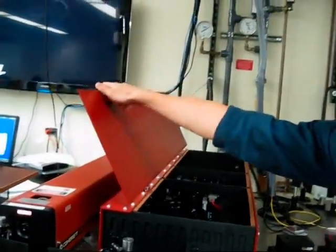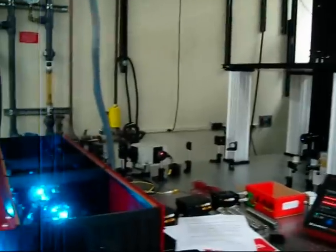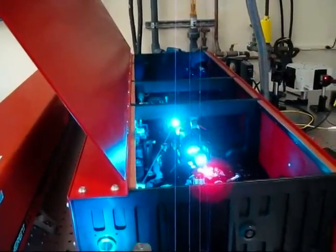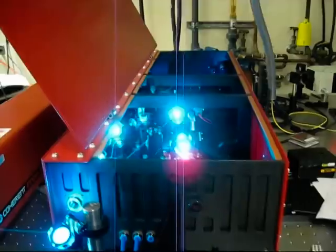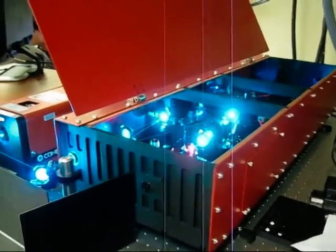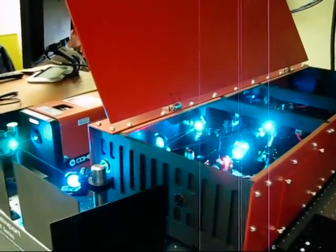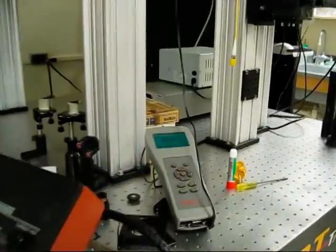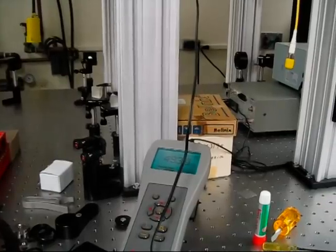Daniel is going to turn on the spectrometer. It looks like the light turned green, so alignment is very stable over months, as long as it's aligned once every month or so. The cavity doesn't have to be aligned at all — the only alignment issue is the pump laser. And we get an output of around... what is your pump power now? My power is around probably six or seven watts.